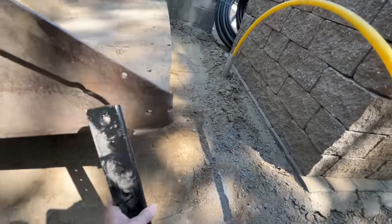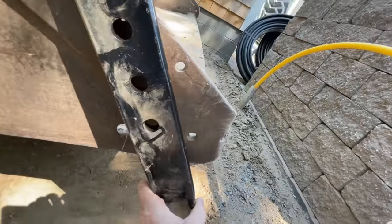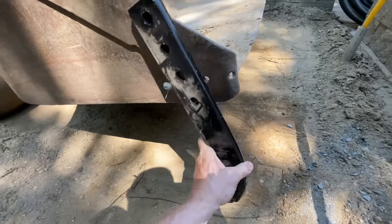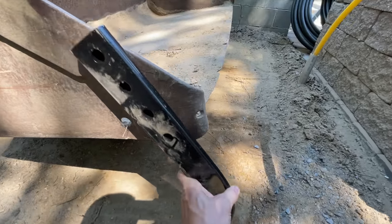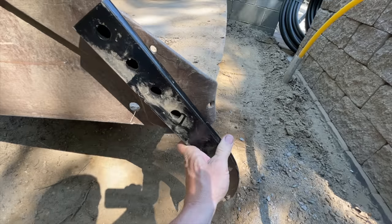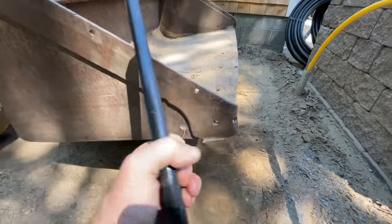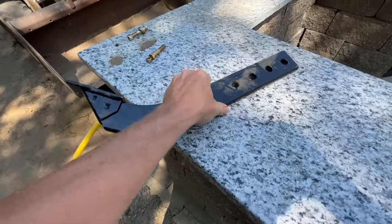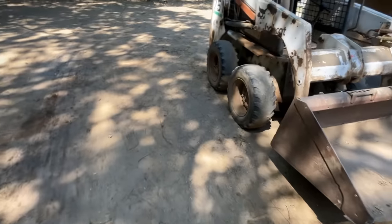I already looked at it and it lines up with the existing holes on the side of my bucket — these two holes right here. It creates a tooth that hangs down the bottom of the bucket. I could lower it a set of notches to go deeper, or add holes to make it narrower. The plan is to put in a couple of grade 8 hardened bolts, bolt it to the side of the bucket, and see how it does.